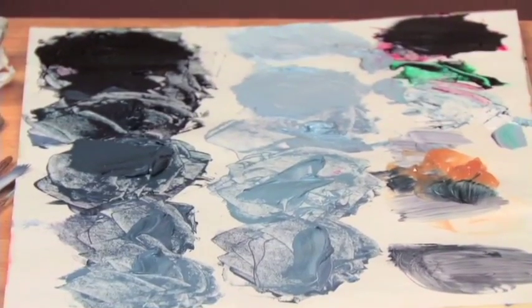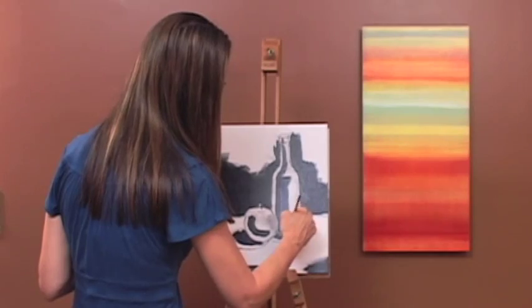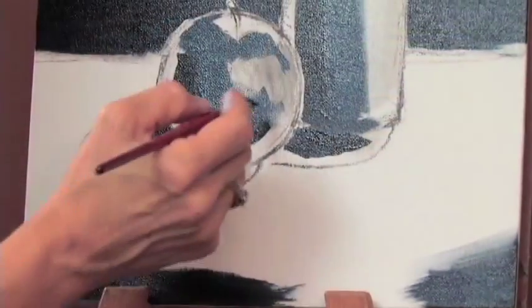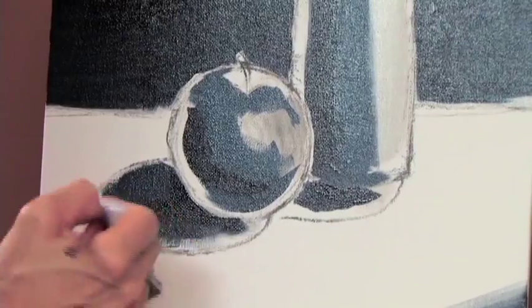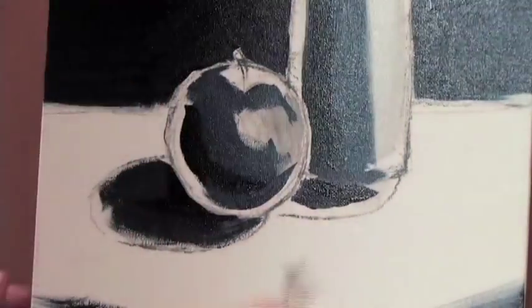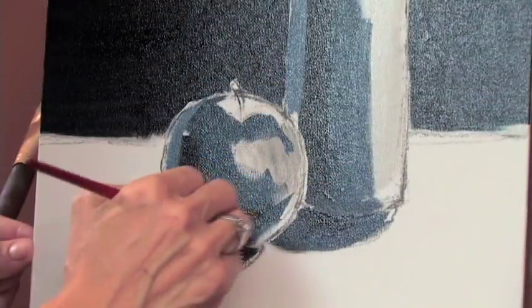Let's move on to slightly lighter shades of gray — still not light, because we're going to put our lights in at the end. If you're struggling with this, really look at the painting I've set out for you and try to copy it. It's very basic and shows you all the different values very easily. Now move into our reflective lights.